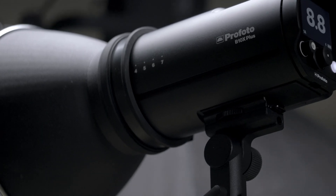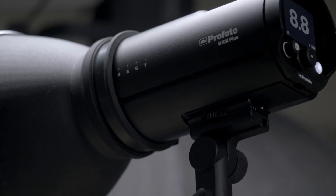On the con side, mono lights are top heavy. Due to everything being in one unit, all that weight is on top of your stand. Don't forget to weigh your light stand down.